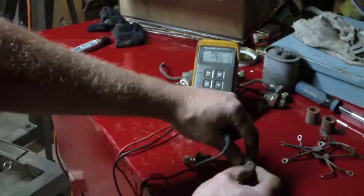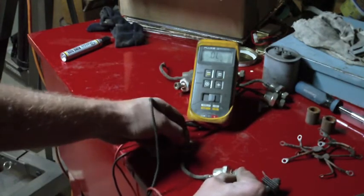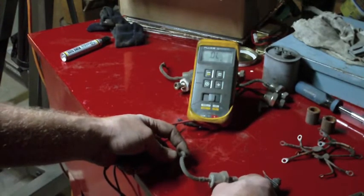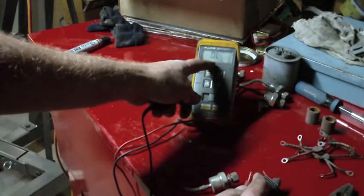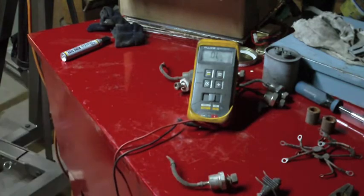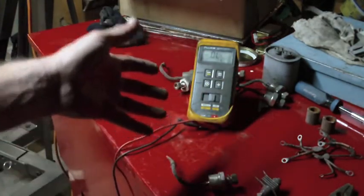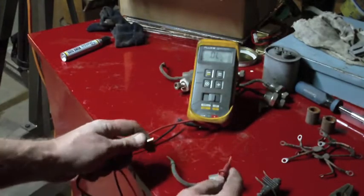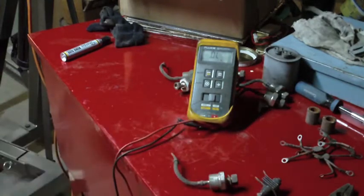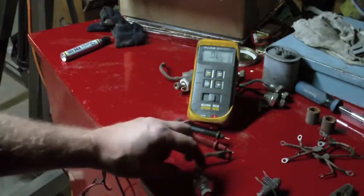So that's the first test passed. The second test is we flip it around the other way — this is called reverse biasing the diode. When we reverse bias the diode, we want to see no reading whatsoever. The meter's staying at OL, which means out of limit, indicating no current flow through the diode — that's good. If you got zeros in both directions with the diode check beeping, that indicates a shorted diode. If you got no reading in either direction, that would indicate an open diode, but that's pretty rare — typically when diodes go bad, they short.